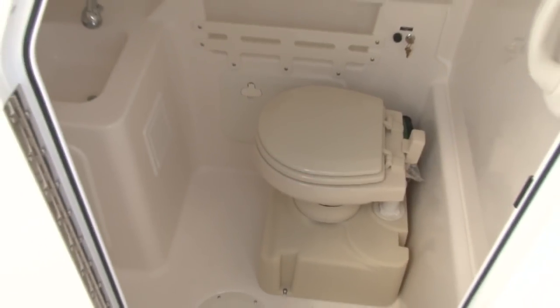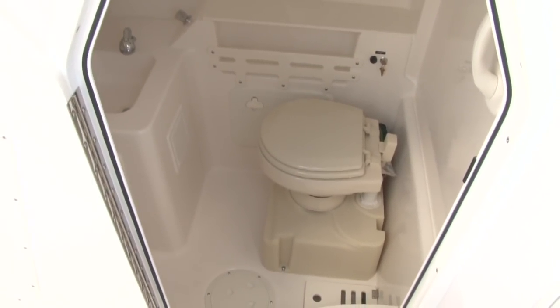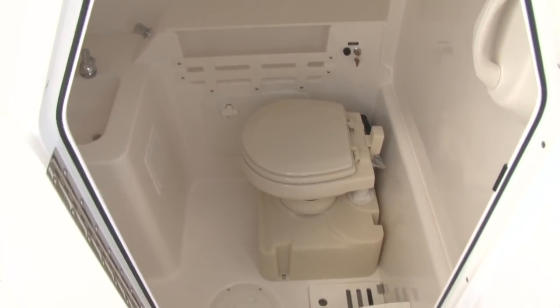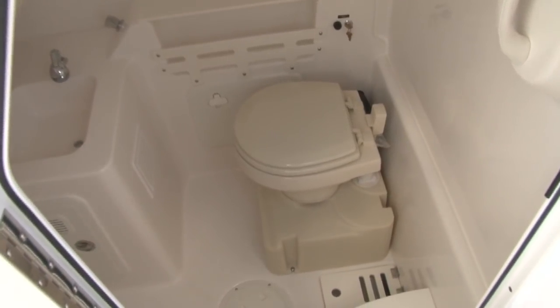Moving forward to the port side of the helm, we have a spacious head area. It has a sink up front with a pull-out shower and fresh water supply and a pump-out marine head with macerator.